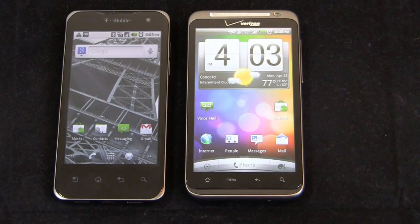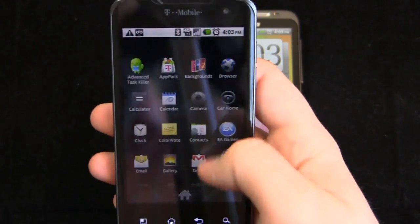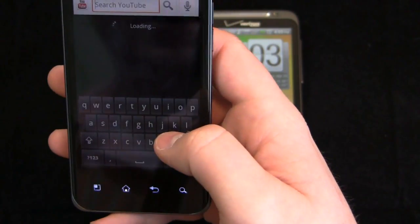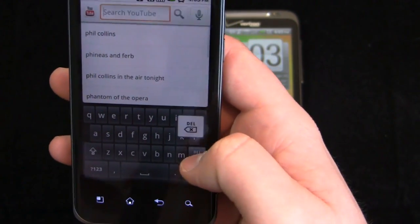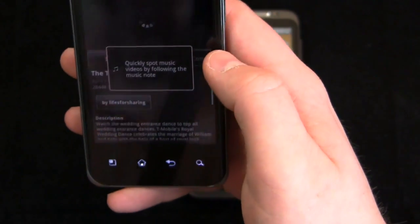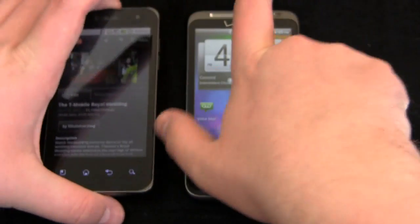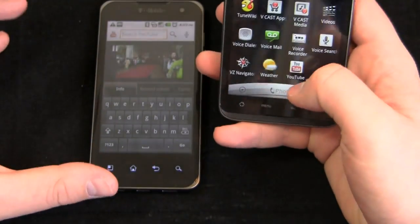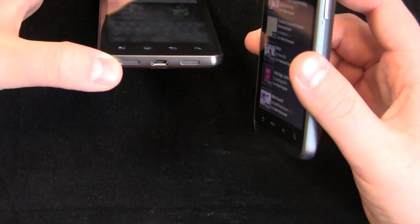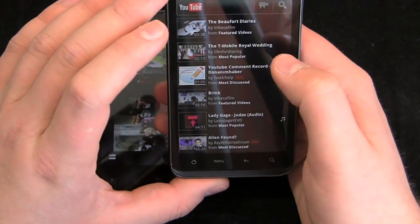This is a part of the dogfight where I'm trying something new — handing it over to you to send Twitter questions about what you'd like to see on these devices. Someone asked about what the media sounds like, so we're going to find a sample video on YouTube and see which speaker is louder. I'll give a spoiler: I have a feeling it's going to be the HTC Thunderbolt, since it has a much larger speaker, whereas the G2X's speakers are down at the bottom near the micro USB charging port.